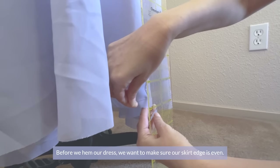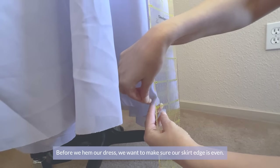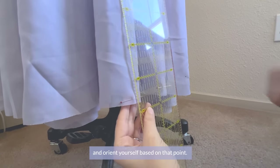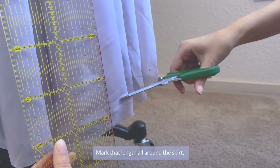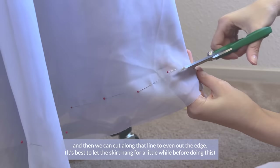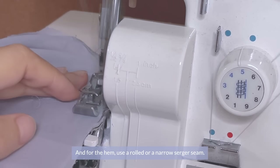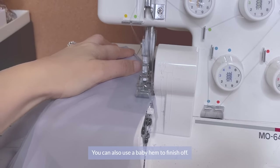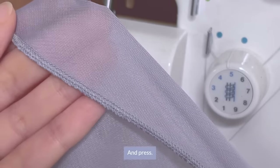Before we hem the dress, we want to make sure the edge of the skirt is even. Find the highest point of the edge of your skirt, orient yourself on that point, and mark that length all around the skirt. Then cut along that line to even out the skirt edge. For the hem, use a rolled or narrow serger seam to finish up — you can also use a baby hem. Press.